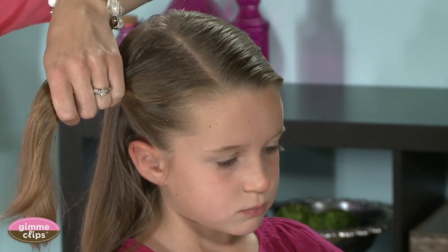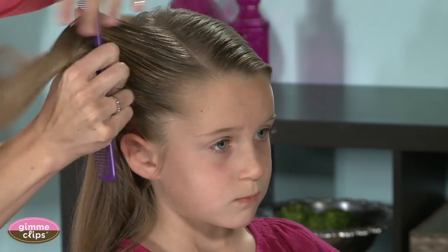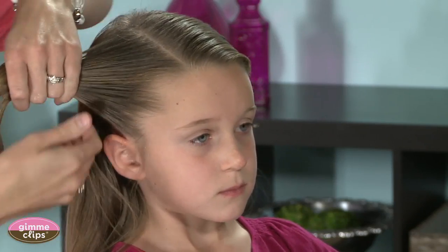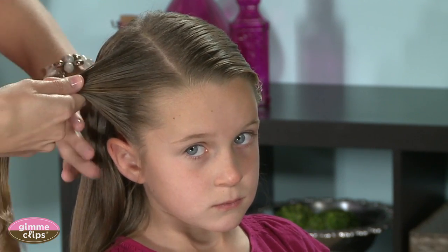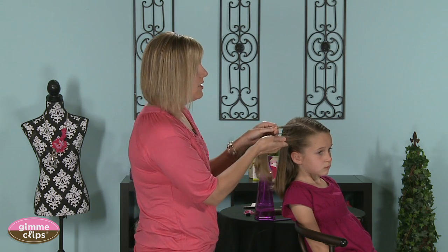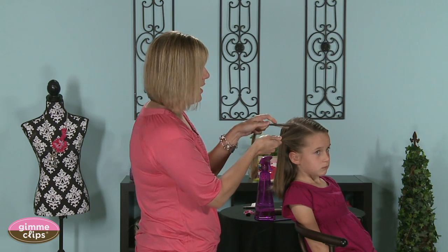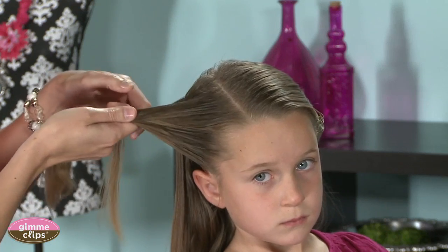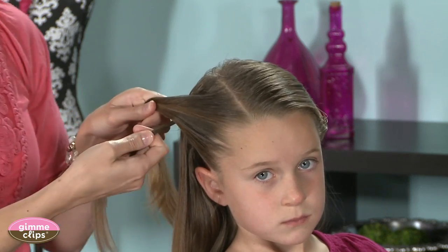Not everybody is a fan of using product or hairspray, so the water definitely keeps this looking nice. If you know how to do a rope braid, the only difference here is instead of using two even strands, you're going to use one thicker strand and one thinner strand. The top is going to be your thin strand and the bottom is your thick strand.